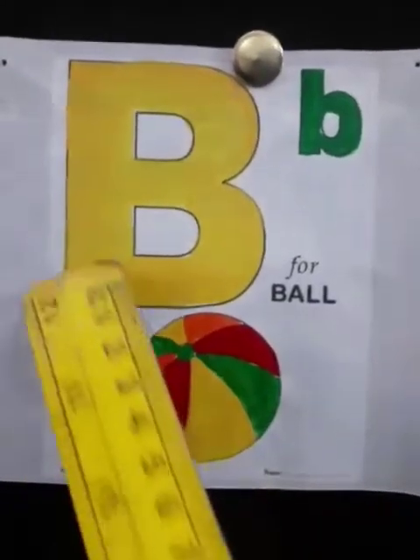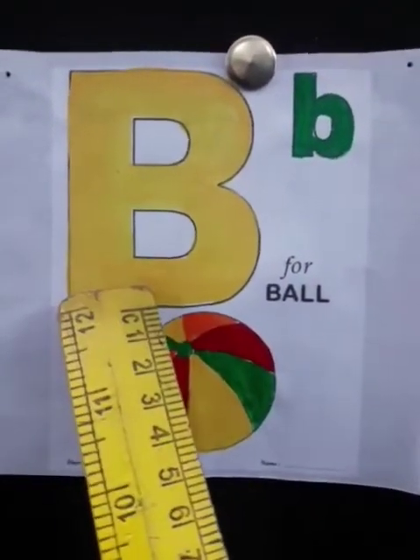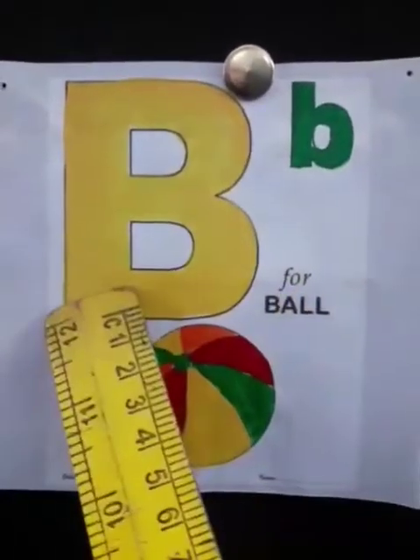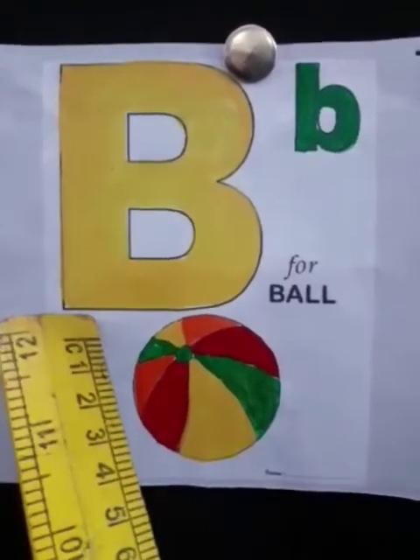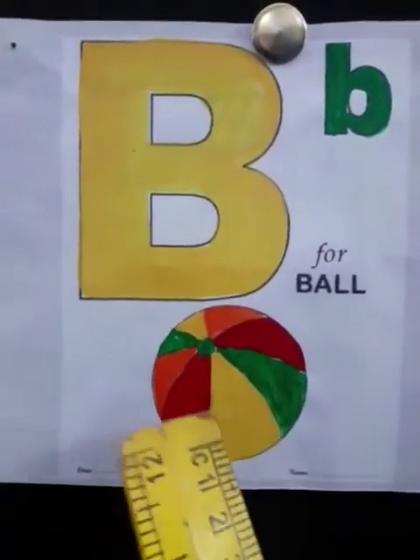What comes after A? B. Yes, this is capital B and this is small b. And the sound of B is B. The sound of B is B. B says B, B, B — Ball.